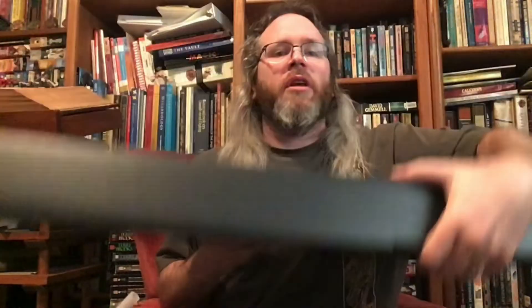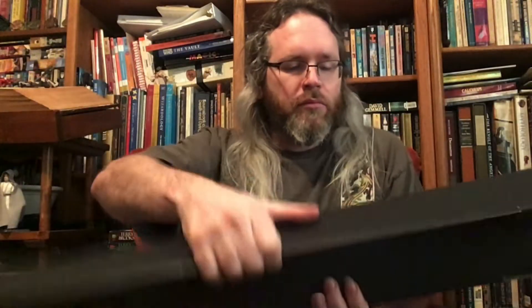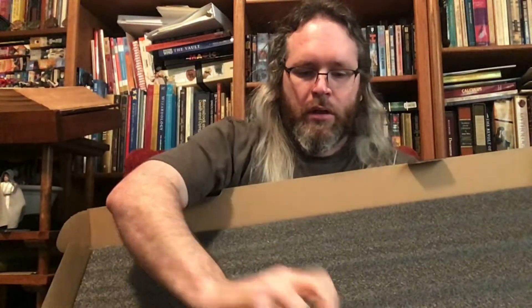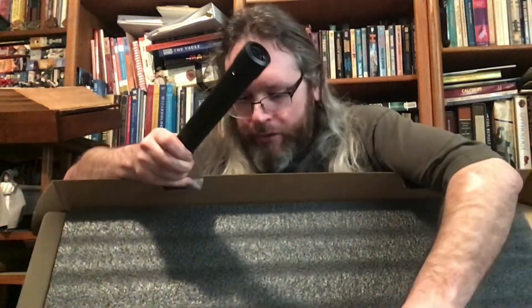When you get the saber it comes in a giant box — this was a double box. Inside we have the base components, which for a black saber is a black sleeve and a black emitter. Relatively no frills, pretty straightforward components. But again, any of their parts work on any of their sabers.